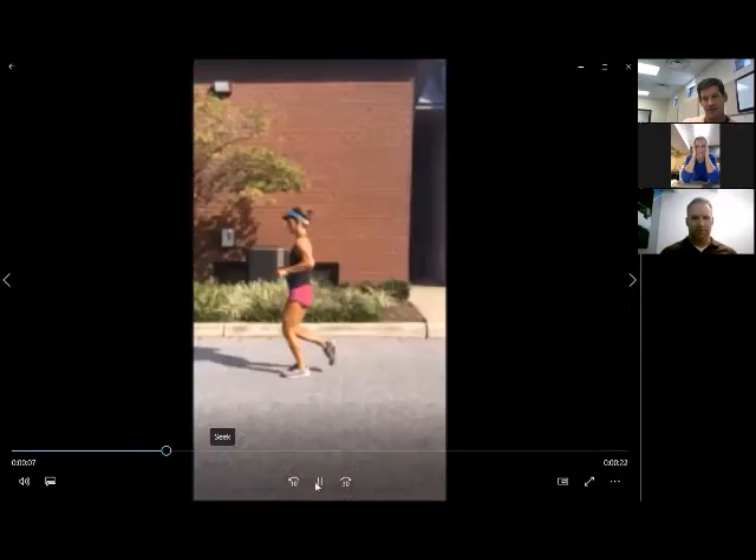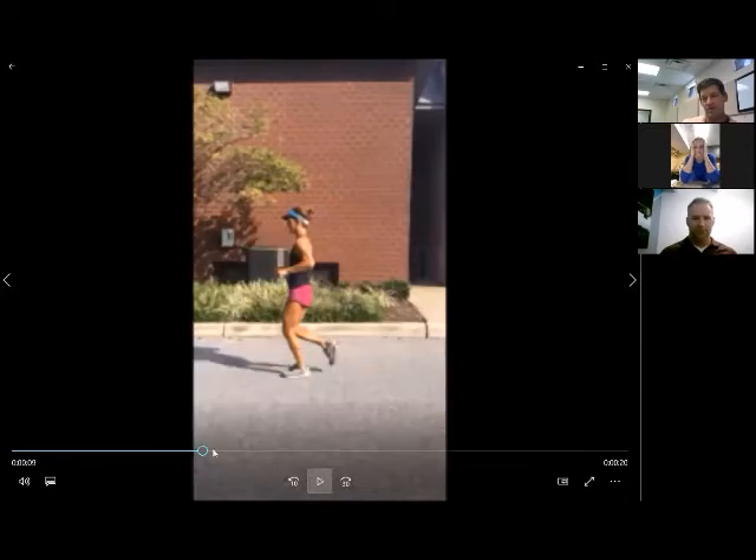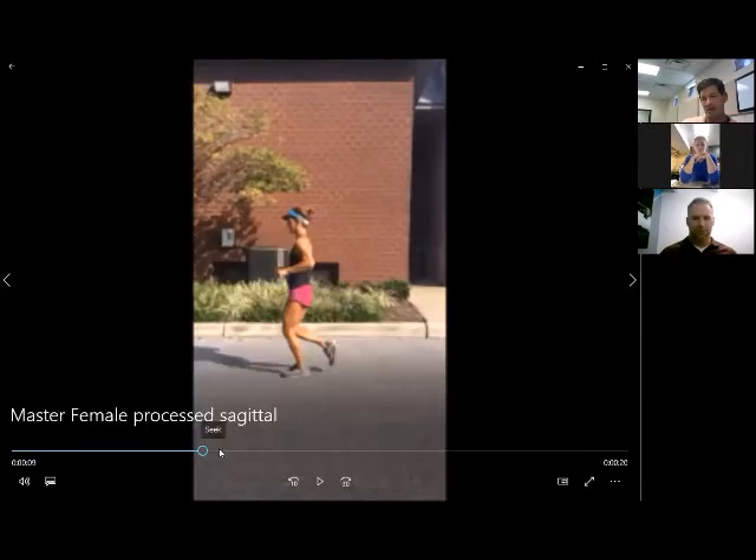She's actually 55 years old. She'll win her age group in local Ironmans and other events.